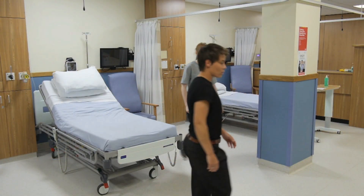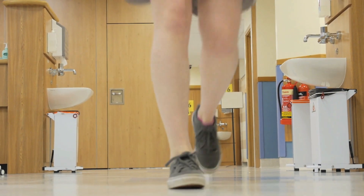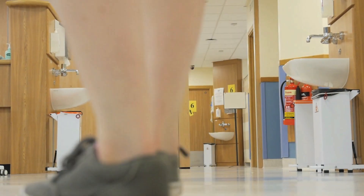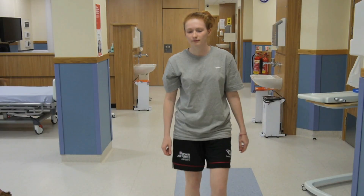To assess gait, ask the patient to walk a short distance, turn and walk back. Look for the smoothness and symmetry of movement as well as any abnormalities of gait. Observe the patient's face and note any discomfort.